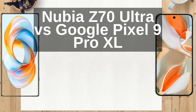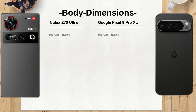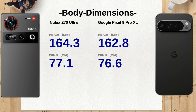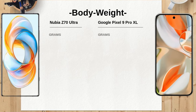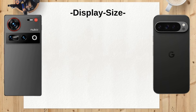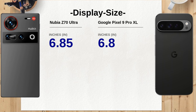The Nubia Z70 Ultra measures 164.3mm in length, making it slightly longer than the Google Pixel 9 Pro XL, which is 162.8mm long. This difference may be minimal, but it could affect how each device feels in hand for different users. Weighing in at 228 grams, the Nubia Z70 Ultra is a bit heavier than the 221 grams Google Pixel 9 Pro XL. This weight difference might influence your choice if you prefer a lighter device for everyday use.